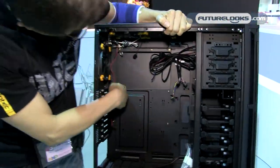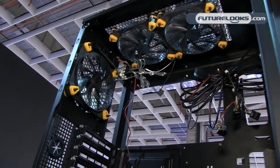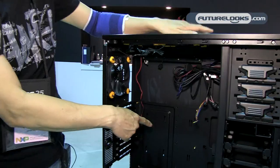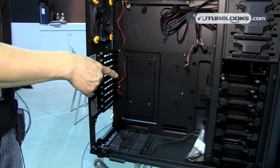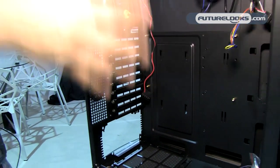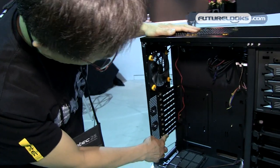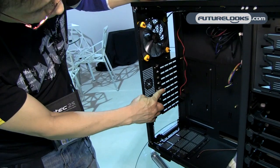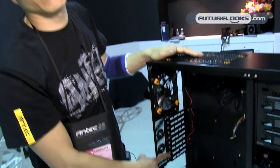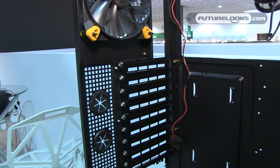There's a nice big CPU cutout for whatever CPU cooler you use. It's very spacious — this case can accommodate XL-ATX motherboards, which gamers love. Counting the expansion slots: one, two, three, four, five, six, seven, eight, nine — nine expansion slots, so this is perfect for four-way CrossFire.